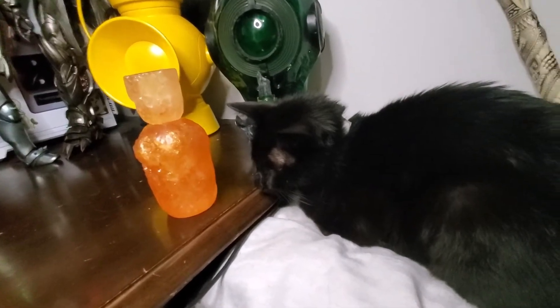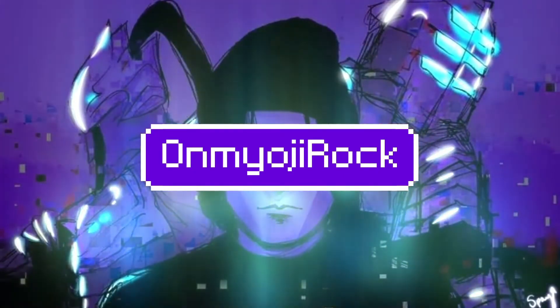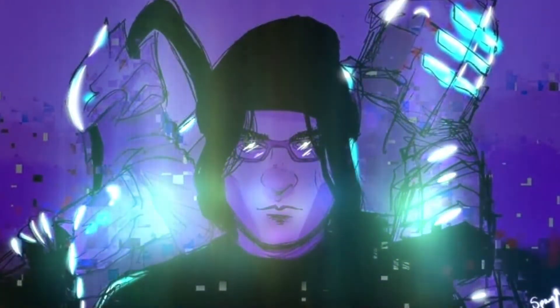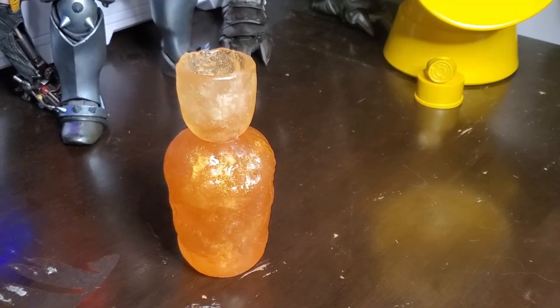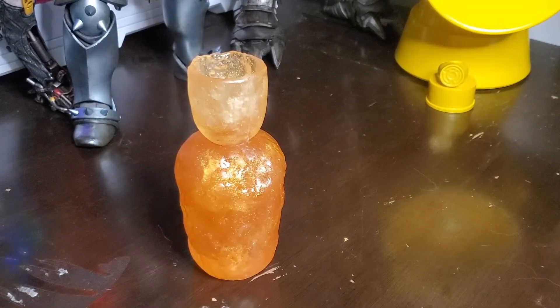Today we are talking about this Estus Flask from Dark Souls. Before I actually talk about the item itself, I just want to mention this was made by Ashen Warrior Props.